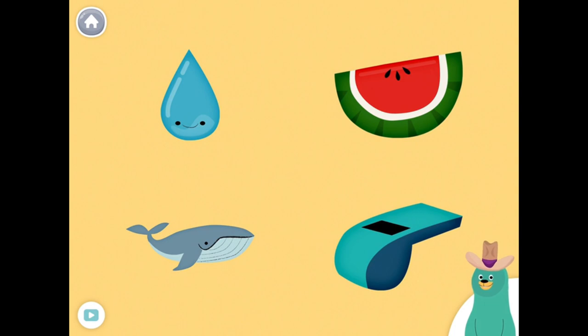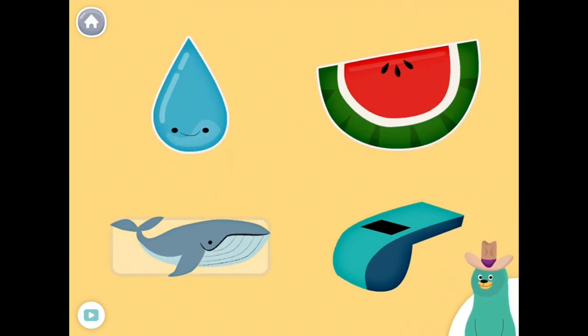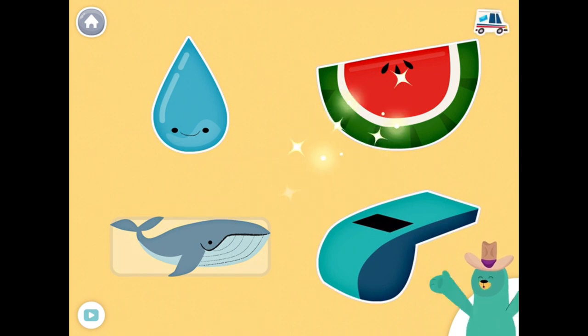All of these things start with the W sound. Tap them all and listen to the W sound at the beginning. Water, Watermelon, Whale, Whistle. Cool Beans!